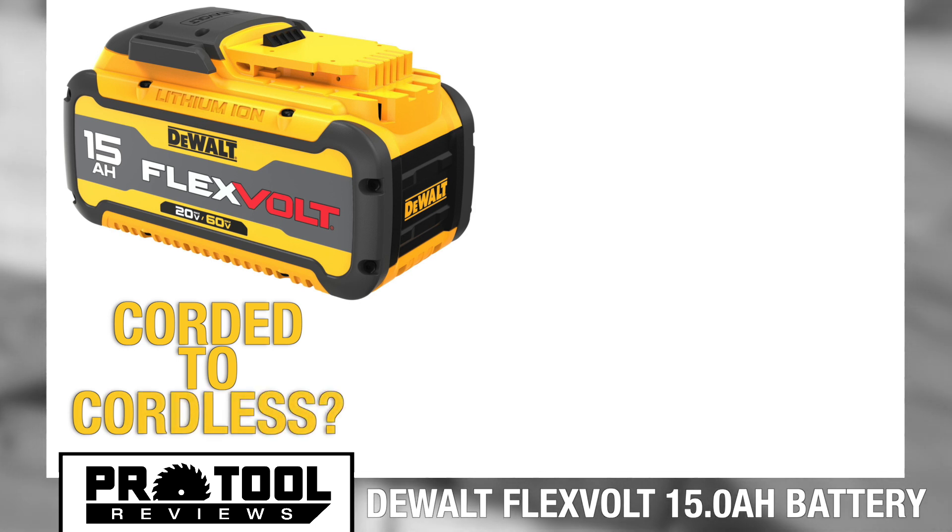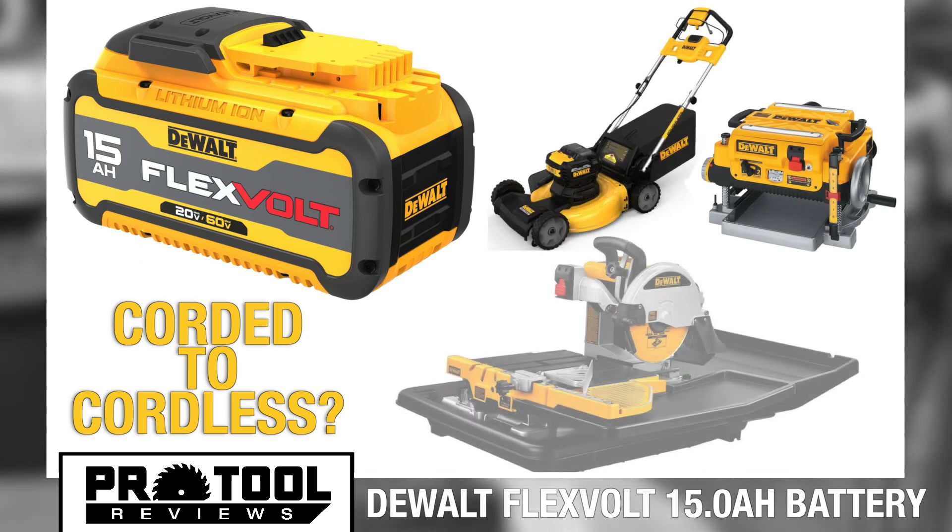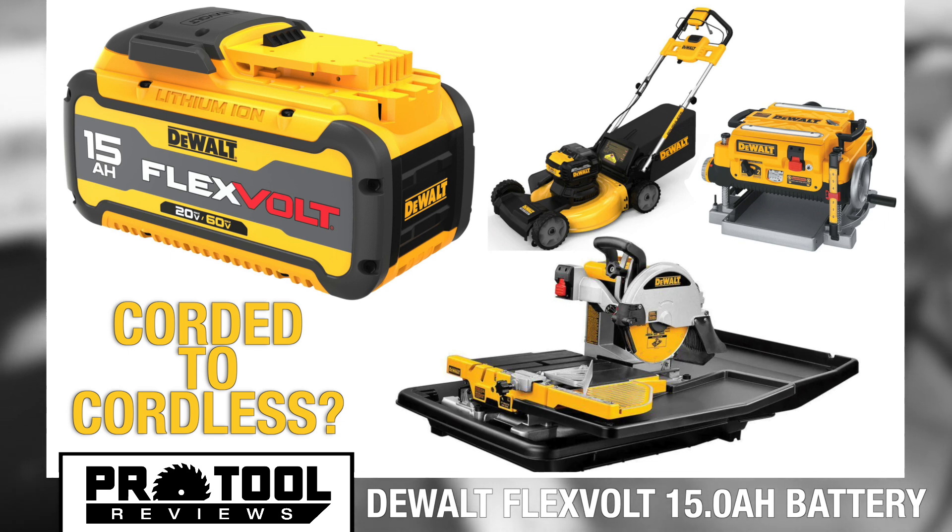Looking at the size of the pack, we're wondering what kinds of new tools and capabilities it might unlock for replacing even more corded tools with battery-powered equivalents. Did someone say thickness planer, 60-volt lawnmower, tile saw?